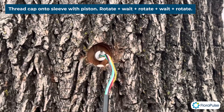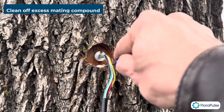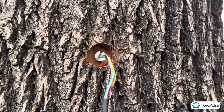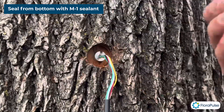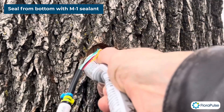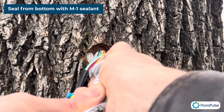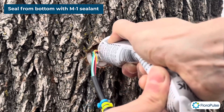We're almost done. The next step is to clean off the excess mating compound from this area. That looks nice. Then we're going to seal it. To seal, we use this M1 compound that comes with your kit. Cut the tip and then press it in all the way from the bottom — you really want to seal the bottom, so make sure that's getting done properly.